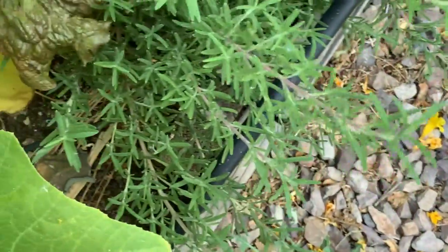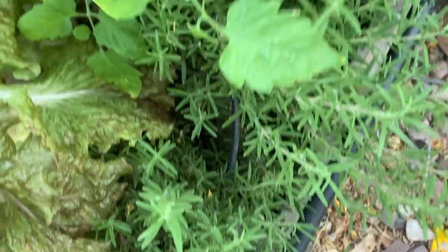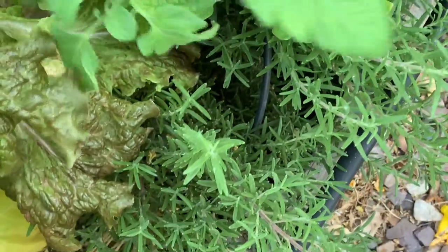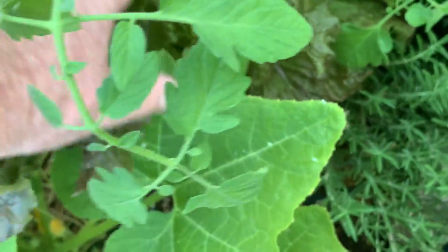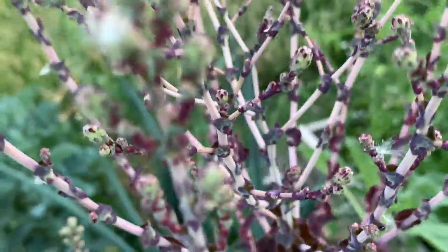My rosemary is going great guns down here, kind of buried between the tomatoes and this lettuce that's gone to seed. It's kind of towering here. Not sure if I want to save this for seed or not — we'll see.